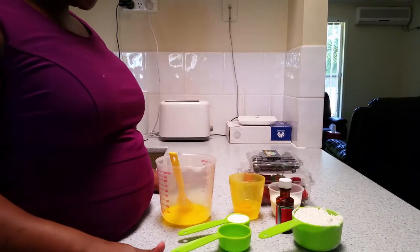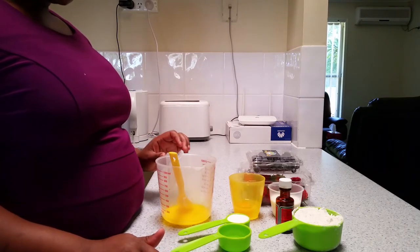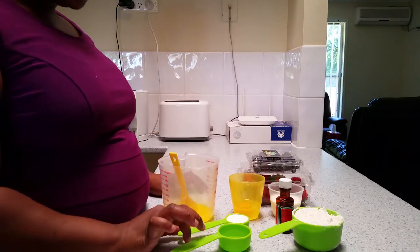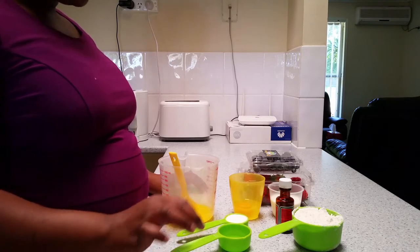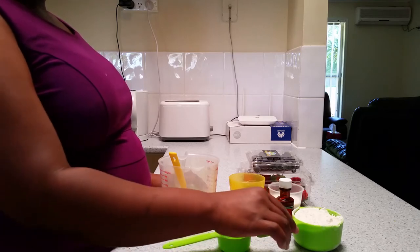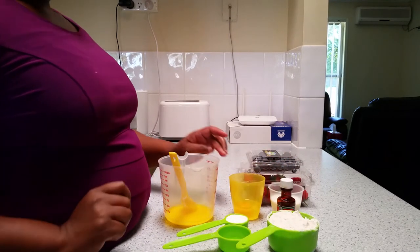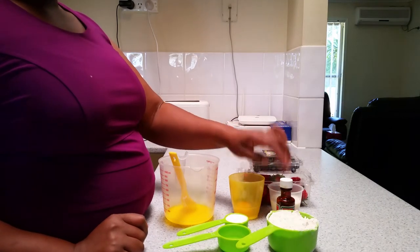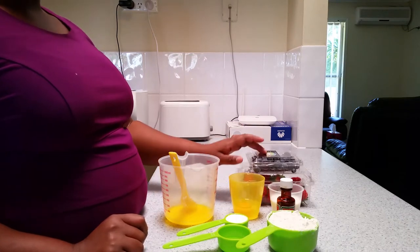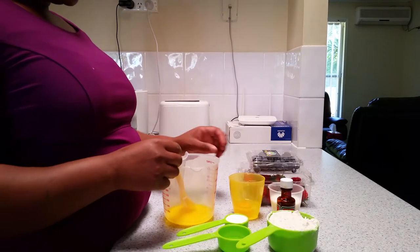Hi guys, welcome to my kitchen! Today I'm going to show you how to make pancakes. The ingredients I have here: three tablespoons of melted butter, three teaspoons of sugar, half teaspoon of baking powder, a pinch of salt, one cup of flour — I'm not going to use all of it — vanilla essence, one egg, 80ml of milk. And I have gourmet and strawberry, I'm going to use those to garnish.